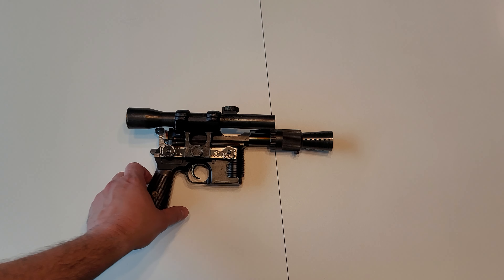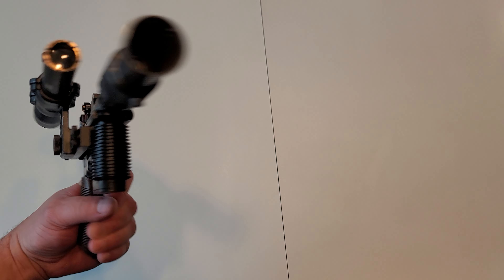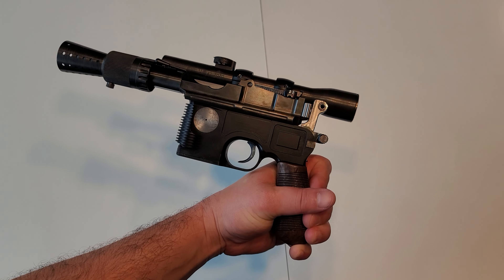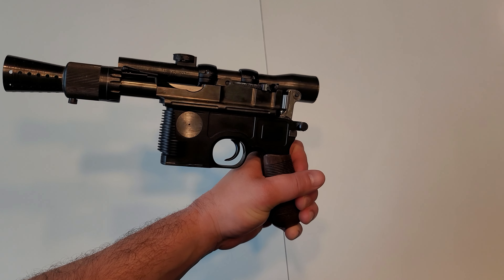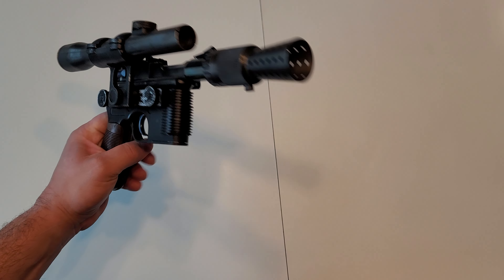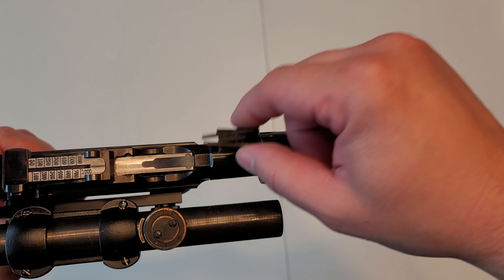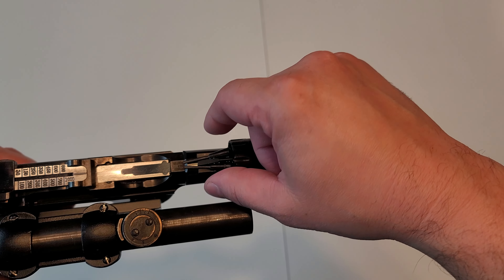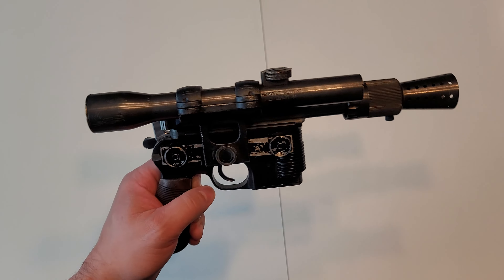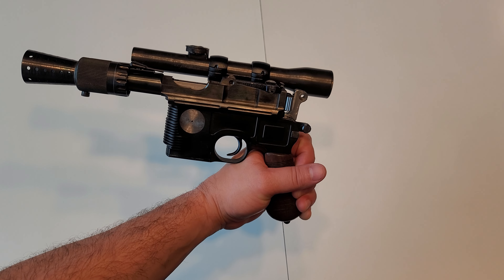This one is of course the Field Marshall All-Steel 1-to-1 Mauser replica and this is the complete kit. I think the only real vintage parts are these push rods up here for the greebly, which is magnetic of course, but the rest of it is a hundred percent the Field Marshall kit as you'll see there.